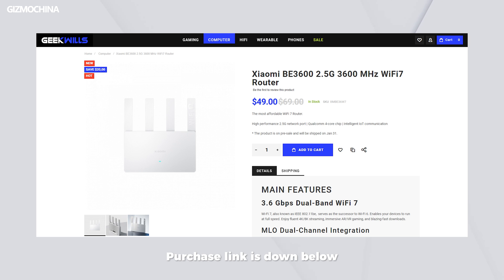If you want to experience this affordable Wi-Fi 7 router at the lowest price, check out Geek Wheels — it's on discounted sale.